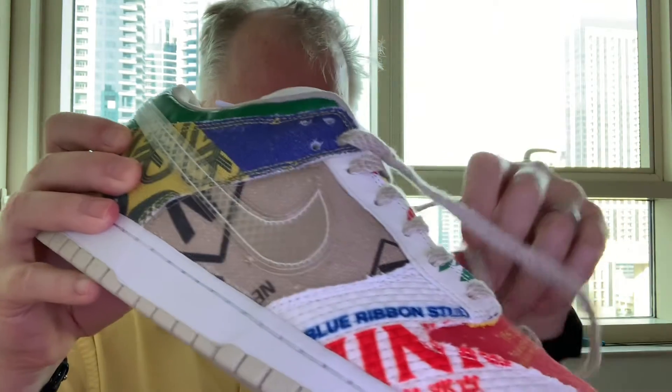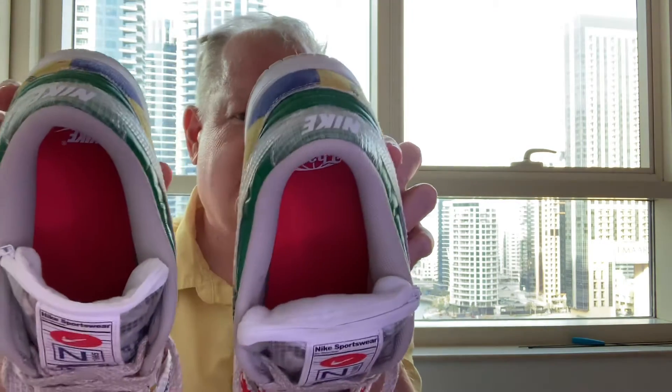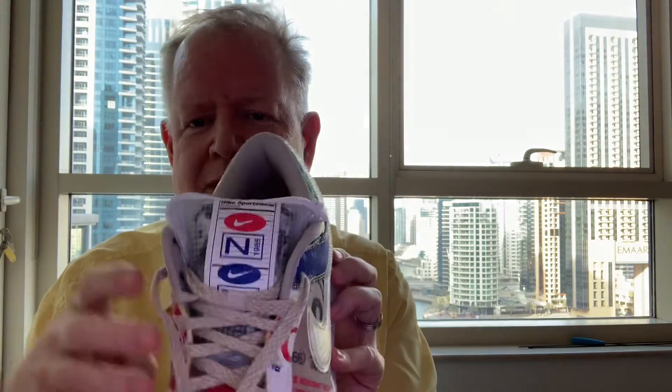What really makes the shoe unique is the tongue and the hidden compartment — the zipper compartment within the tongue. Each of the shoes has a hidden zipper compartment within the tongue. Now it is see-through, so whatever you have in here you are going to see. Going to the Travis Scott Dunks and even the Jordans — they have zipper compartments or compartments to put stuff in. This one, whatever's in here, you're going to see.